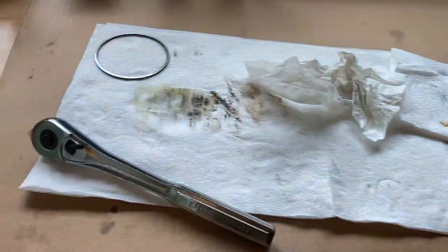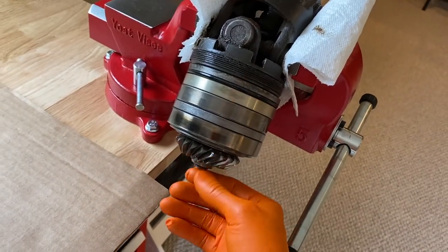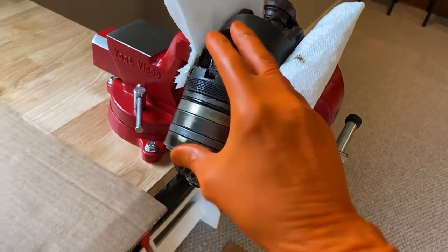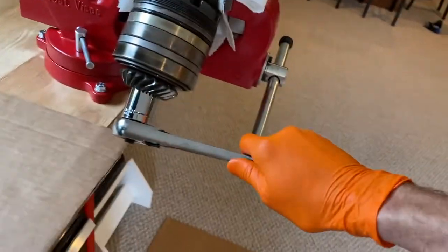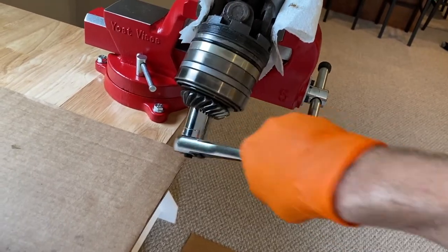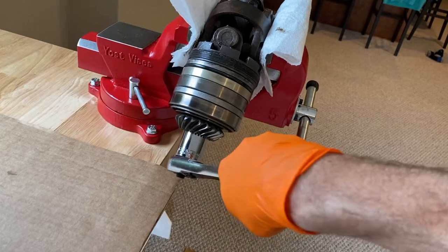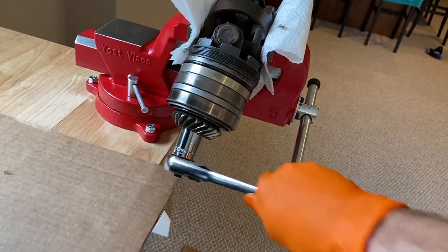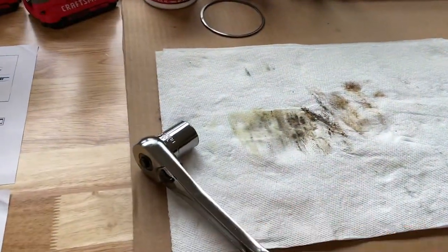From here I will switch back to the smaller ratchet, and as I do this I've got to be careful because all these parts will fall off after removing this nut and washer. So I may take it out of the vice and reposition it on the table. I will loosen it with the smaller ratchet, but I don't want to remove the nut completely while it's in the vice unless I'm holding it with the other hand. From here I can reposition it on the table and do the rest.